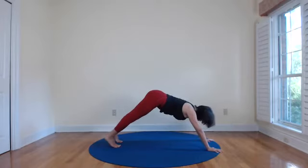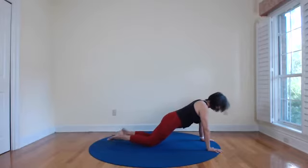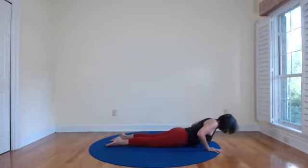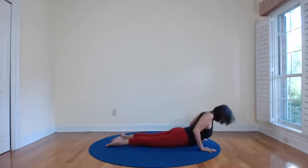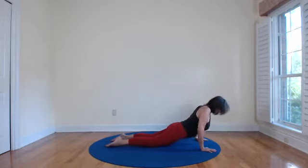On your next in-breath come forward to plank — breathe here. Keep using your hands and feet, pushing the earth. Option is knees down — lower down to your belly, shoulders to the height of your elbows, heart forward into bhujangasana. Commit to your legs, awesomeness of tops of the feet down. Breathe, heart forward, return to the earth, press up to all fours.